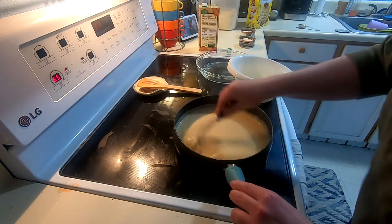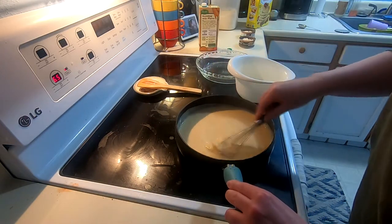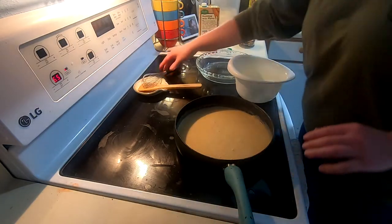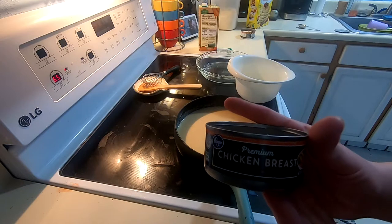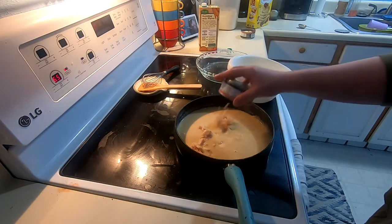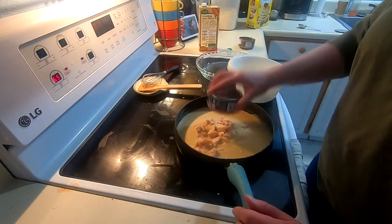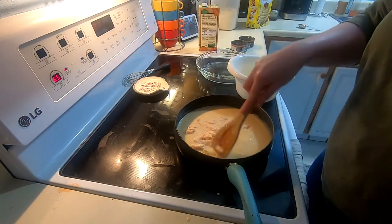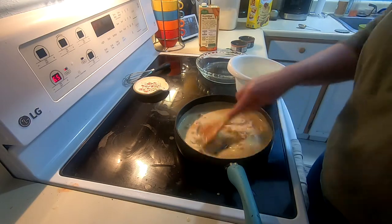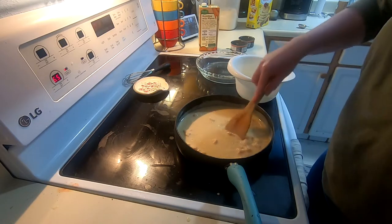Once that gets all nice and bubbly, we're going to stir it up and let it continue to simmer. I'm going to add two cans of premium chicken breast — since I can't find fresh chicken at the grocery store, I was able to find canned chicken. We're going to throw in two cans of drained chicken breast, break up the clumps, and stir that together to let it simmer.